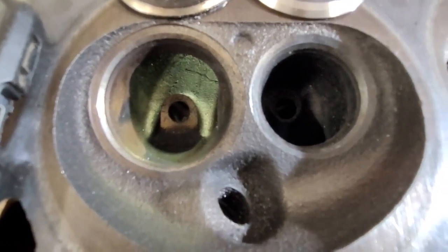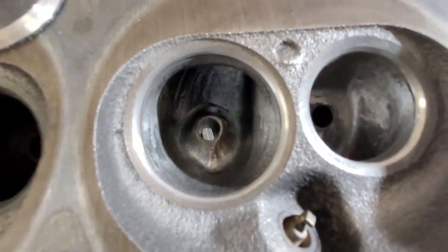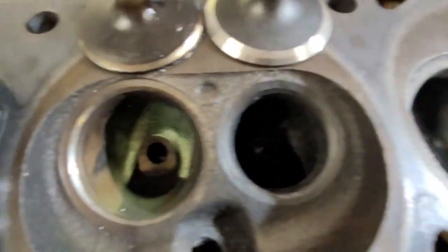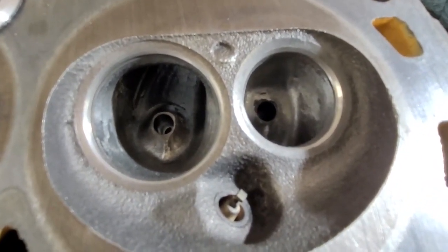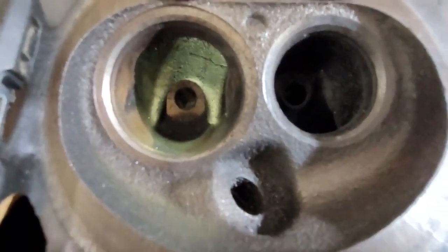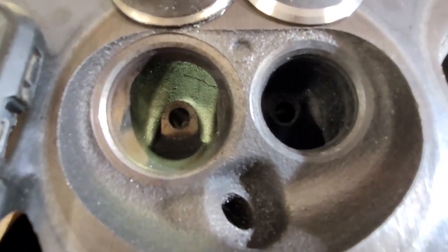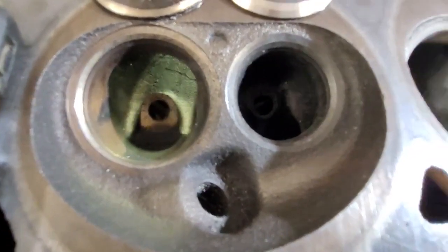We're going to compare completely stock with 90,000 miles versus a pretty serious bowl blend — the exhaust is fully done. It's what you could expect from somebody with a grinder and a few hours of work. Notice the chamber is still completely stock. We're going to go through these heads step by step and get a ton of information out of them.